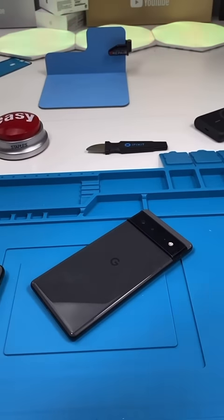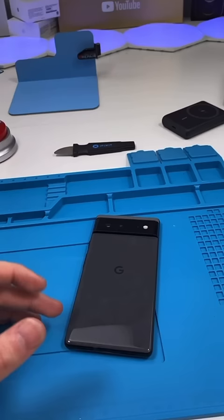There's been a ton of rumors that the Pixel 6 is MagSafe compatible. Sorry to disappoint you, but it's not. Kind of.